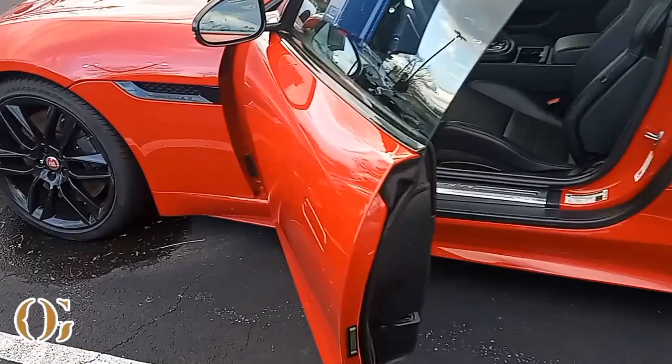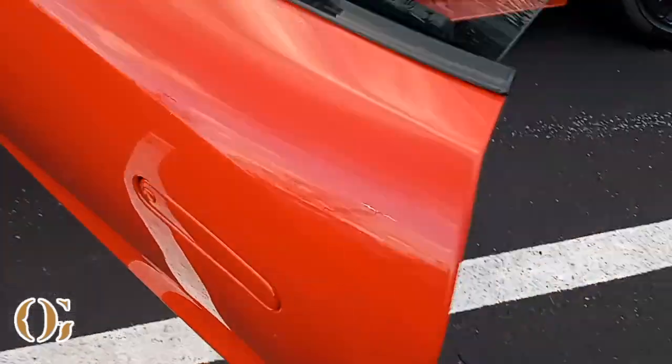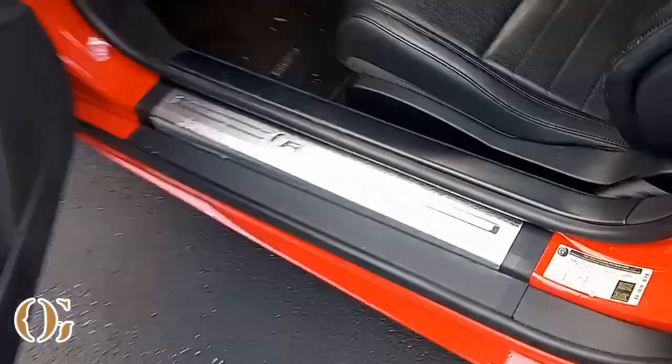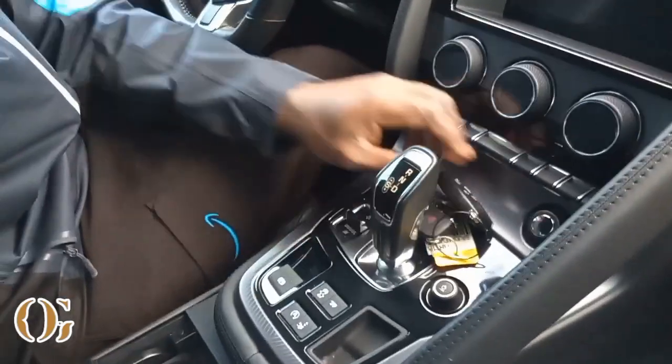All right gang, with the Jaguar to open this bad boy up you got to push that button in, pull the handle out, and just pull that. It's the R Dynamic — flat racing seats, it ain't nothing else in the back. It's just you in the car. They even got both keys in the car. We ain't gonna go nowhere but we gonna start it. $53,000 can get you this two-door Jaguar. I'm pretty tall and you can fit in it, and it's got the sunroof.